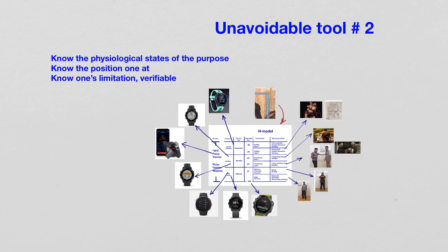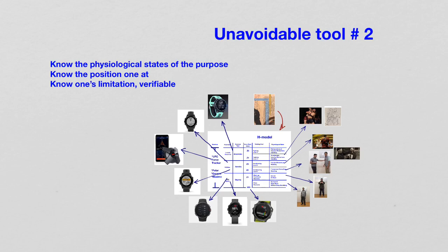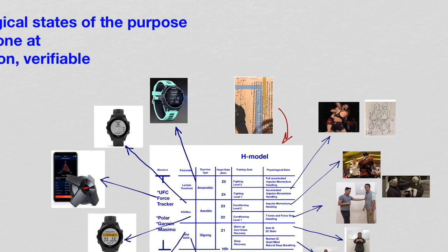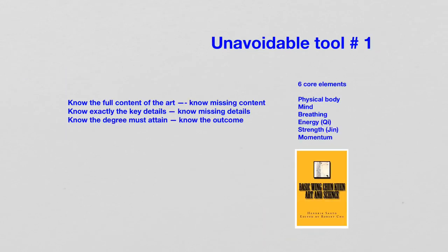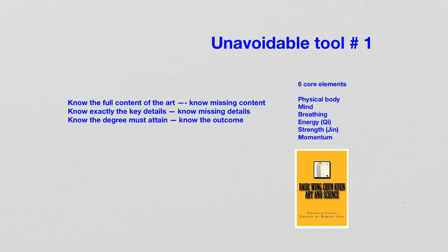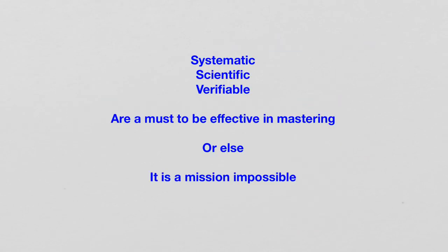So, this is what I wanted to share with you today. Don't take this lightly, because it is a situation of whether we are wasting our life or learning things effectively and efficiently. If you need these two tools, get this book and this book — that is the simplest and most affordable way to get the best result, regardless of what style of Chinese martial arts or Qigong you practice. If the full content, details, degree to attain, physiological state, position and limitations cannot be answered, then it is really clear — one simply doesn't have it. Period.